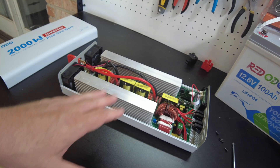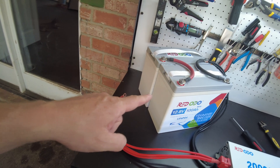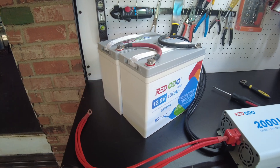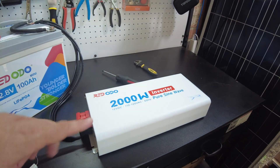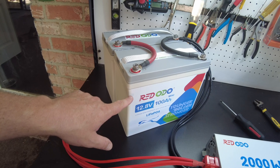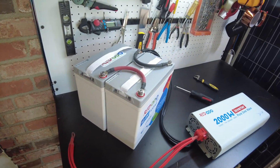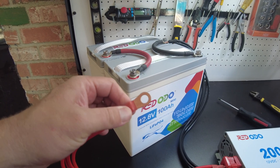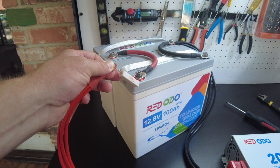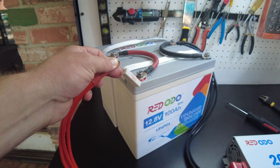Let's put this back together and do some tests. We're going to connect this 2,000 watt inverter to two of Redodo's 100 amp-hour batteries. We're using two because we need upwards of 200 amps to fully max out this inverter, and each battery supports 100 amps continuously — so we need two in parallel to get 200 amps. Before connecting the last connection to the inverter we're going to pre-charge the capacitors to avoid a big spark and a huge inrush current.